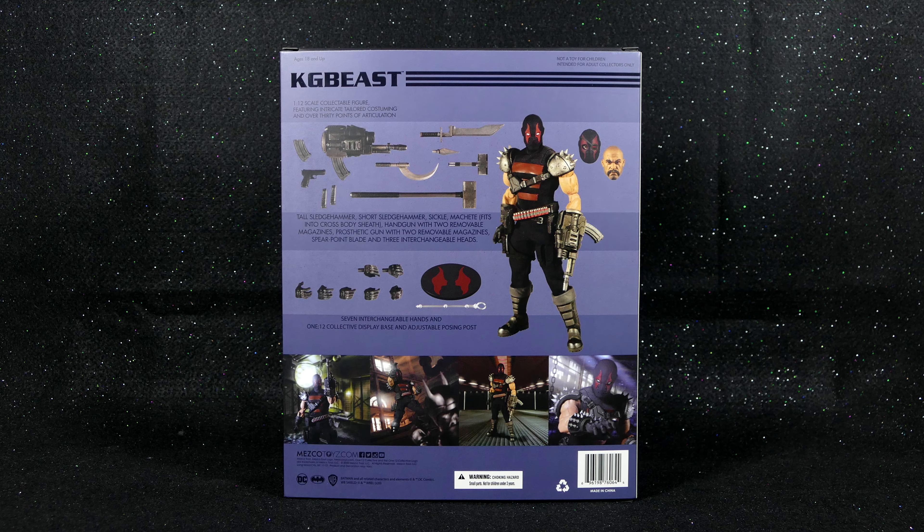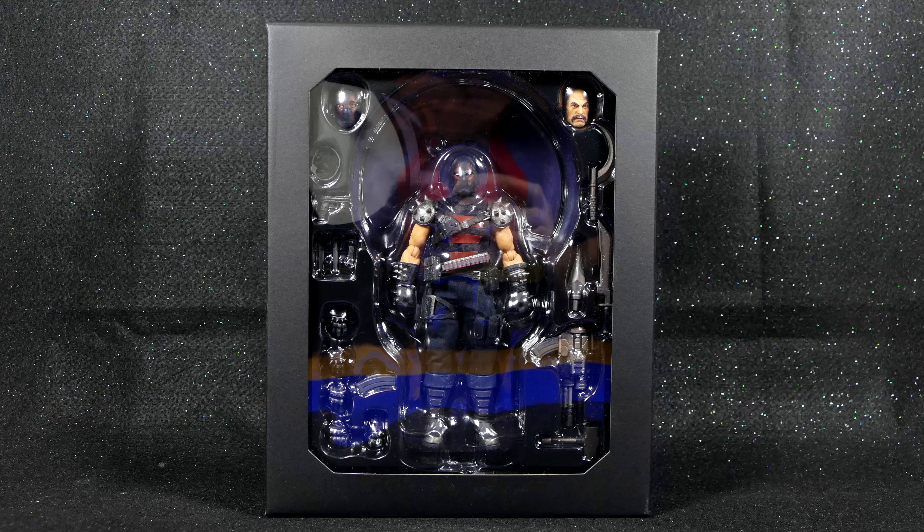Removing the cardboard sheathing over top of the package, we can see the figure and... what the hell, where's the figure? He's not on the inside. Did I just get scammed? Just kidding — this is what you see when you take the cardboard sheathing off of the rest of the packaging.